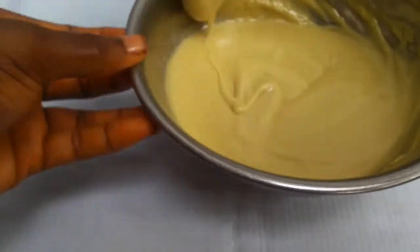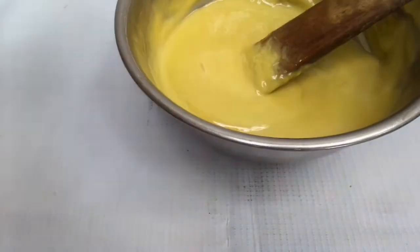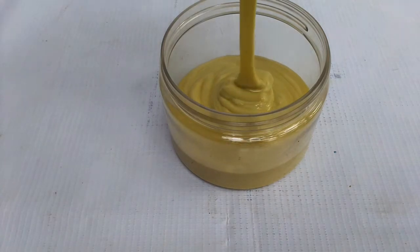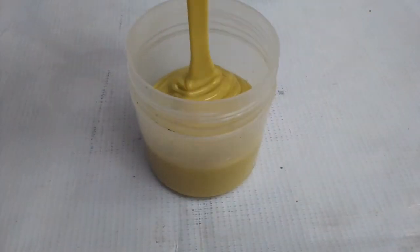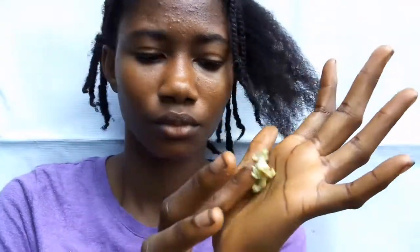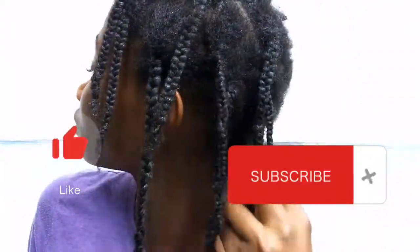Once mixed up properly you can see how light it is, but don't worry — after some time when you pour it into your container it will become a little bit more solidified and form a watery consistency. This is the container I'm going to pour it into. I'm using two containers because I want to give one to my sister. Thank you guys for watching, please don't forget to subscribe — bye!